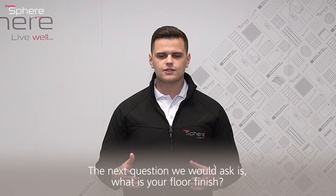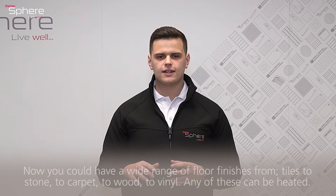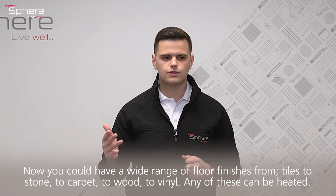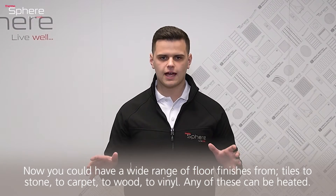The next question we would ask is: what is your floor finish? You could have a wide range of floor finishes — from tiles to stone, to carpet, to wood, to vinyl. Any of these can be heated.